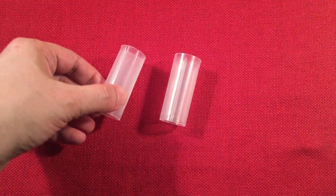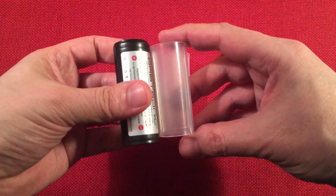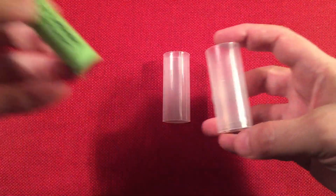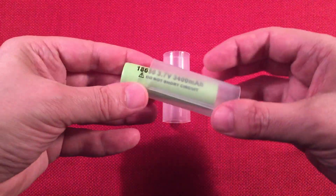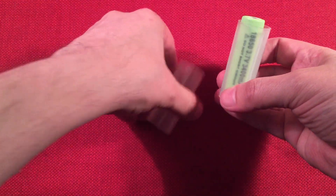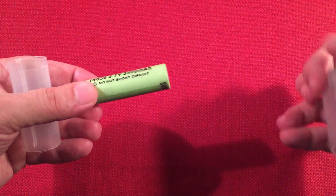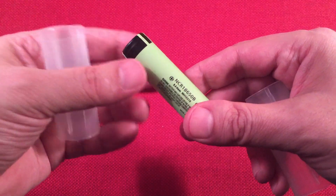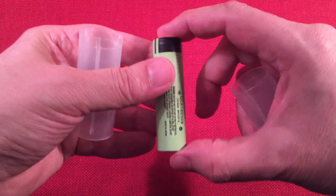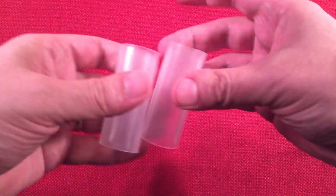Those spacers are for using 18650s. So if you don't have 26650s and want to substitute, you can run 18650s by using these spacers. You put the battery in here, it takes up a bit of the slack, and you can run two 18650s to power your light. They give you two spacers since it's powered by two batteries.